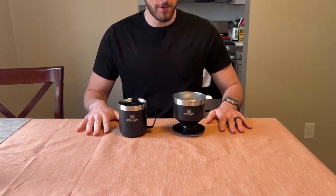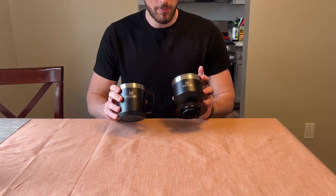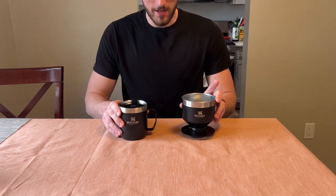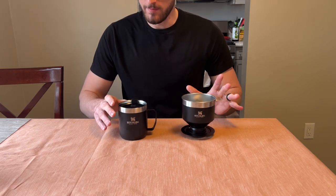Hey everybody, wanted to give a quick review of my new Stanley pour-over camping coffee maker. I have this in black and I'm loving this so far.